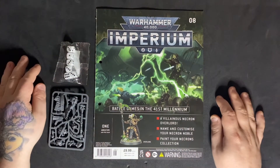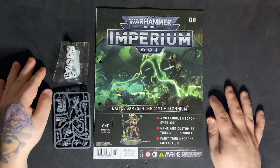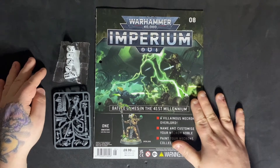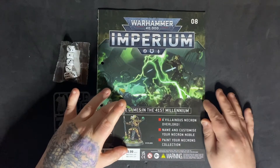Hey there guys, welcome back for another Warhammer 40,000 Imperium magazine review. This week, issue 8. And with this issue, we get our Necron Overlord.